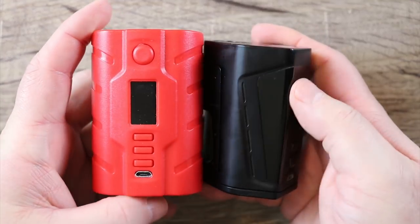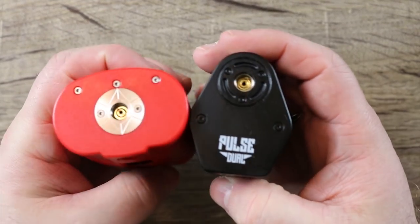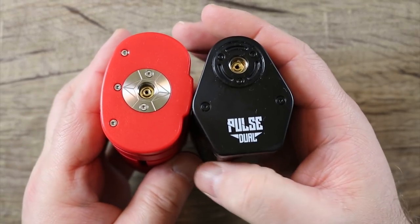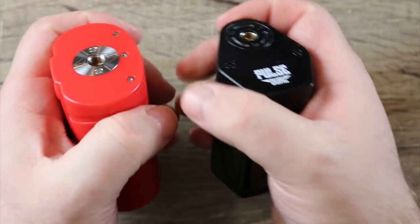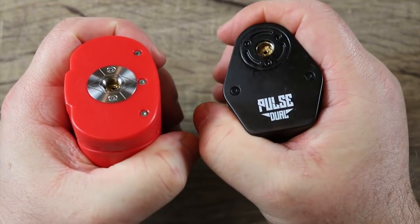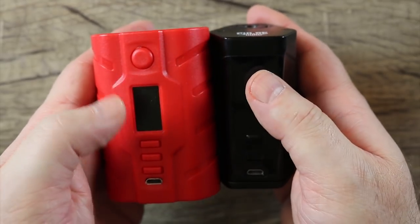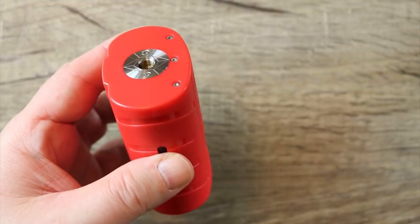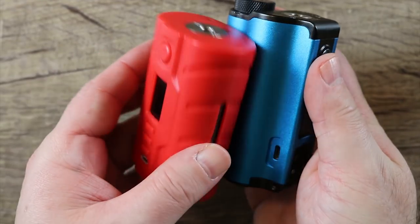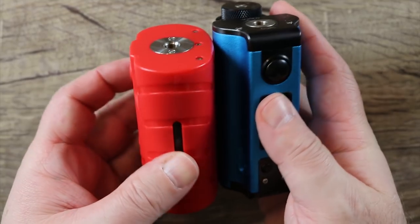Here's a quick size comparison to some of the more popular dual battery squonkers on the market. Next to the Pulse Dual, you can see different form factors, but they're very very close in hand. This one has more of an oval shape but it's not that much bigger than the Pulse Dual.